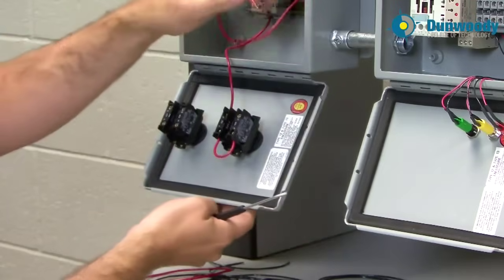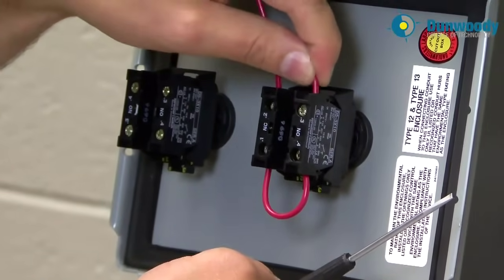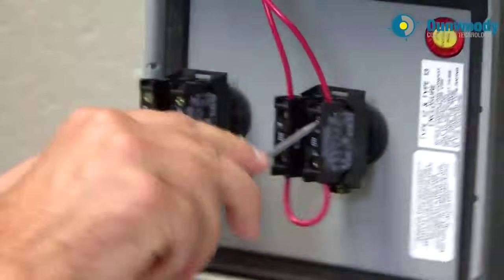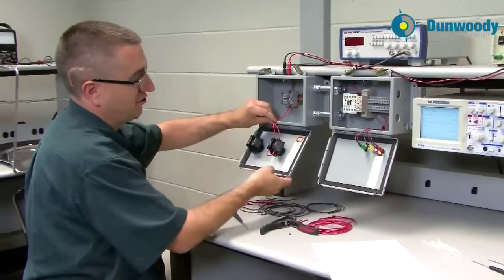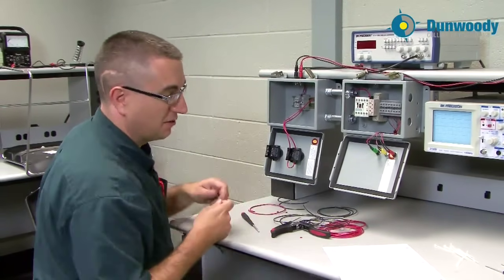Now I'm coming from A1 back to the other side of my start push button. If you're ever wiring to screw terminals, it's nice if you can wrap the wire around the screw in a direction that coincides with the direction you're turning the screw. That way you're actually tightening the wire onto the termination rather than loosening it.